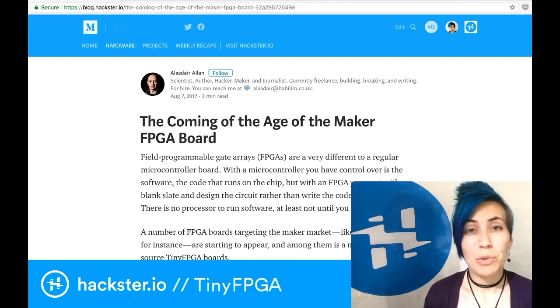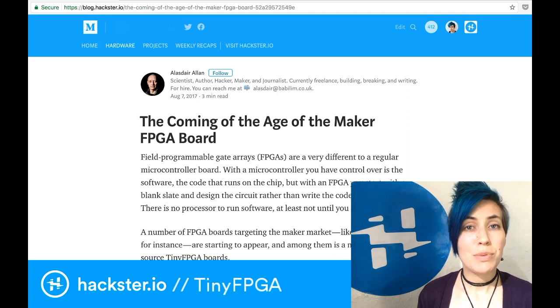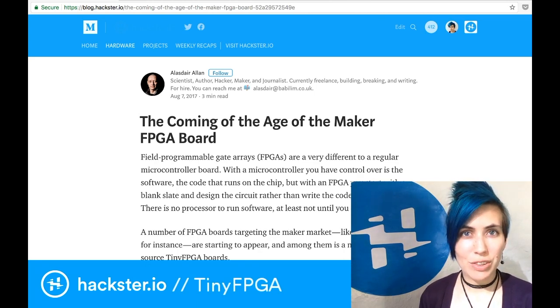Today we're going to talk about the tiny FPGA, but I want to start with a quick recap. As Alistair noted in an article last year, FPGA boards for makers are really coming of age. FPGA stands for Field Programmable Gate Array, and you can see my intro to FPGAs in a previous video that I'll link below.